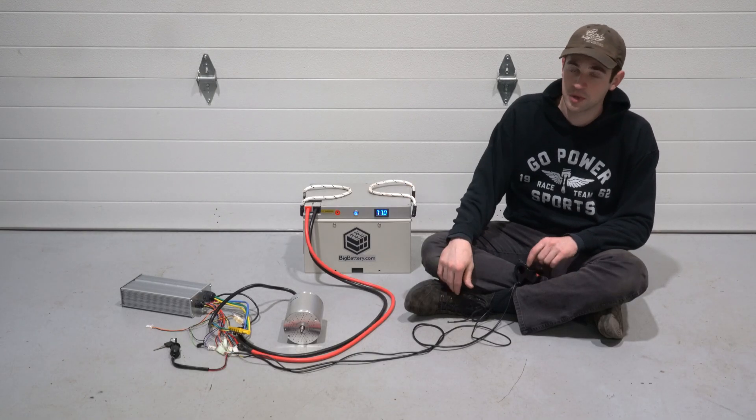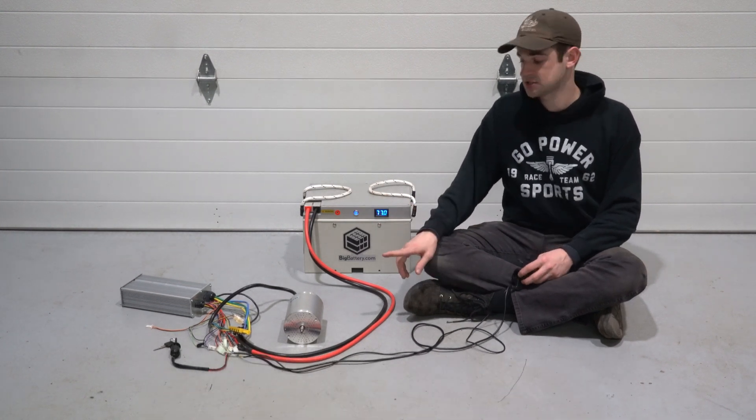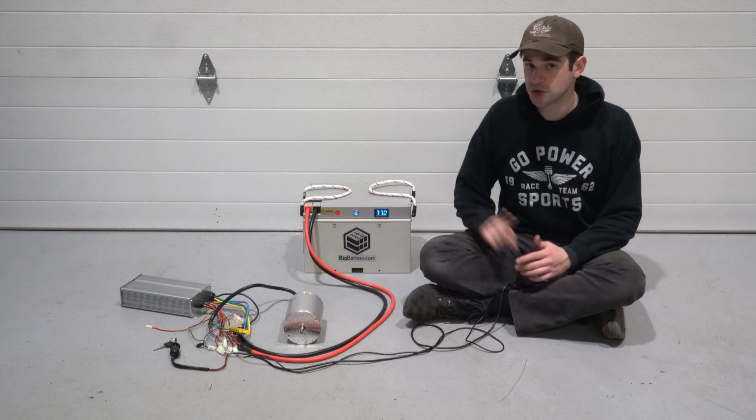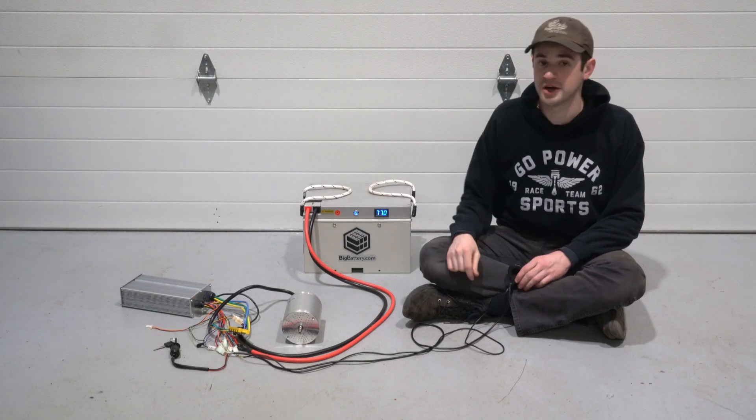This is a VVOR motor we got off Amazon. It's a 72-volt, 3,000-watt system, so it's around four horsepower. And for $200, we got the motor, controller, throttle, key, and chain and sprocket.